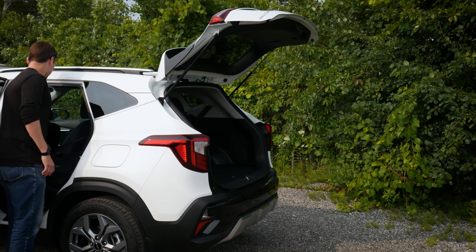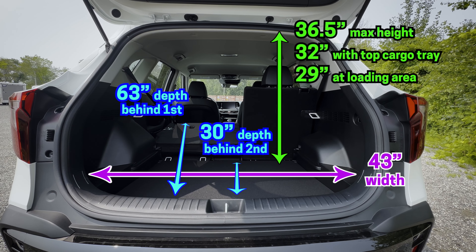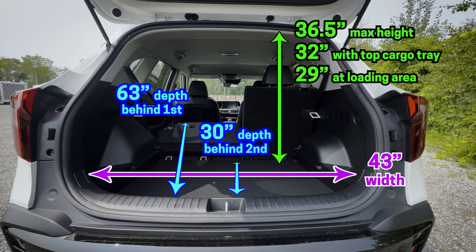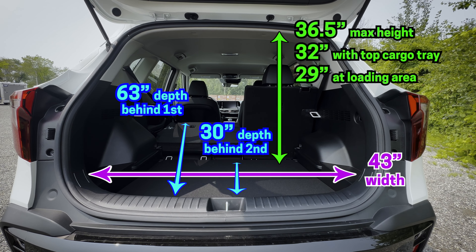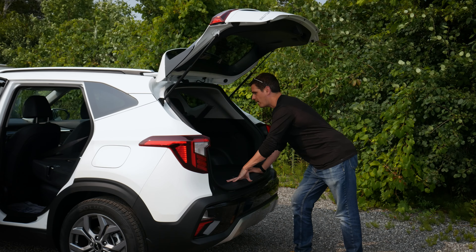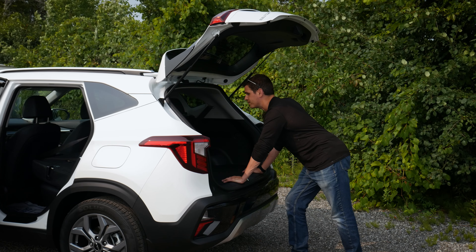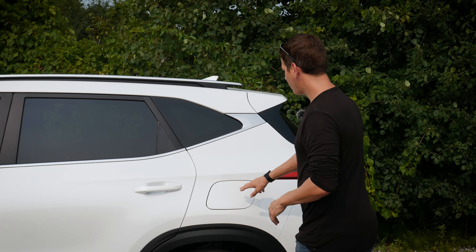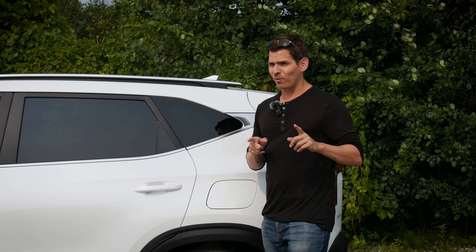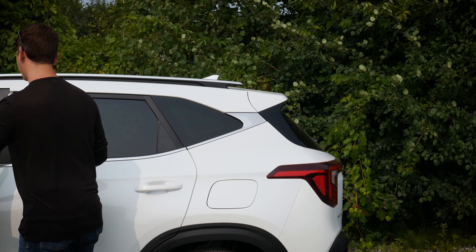One thing I like about Kia vehicles is the cargo area setup. You pull the cargo tray off and there's actually a way to slide it down lower to give you a bit more height. So if you need more space, you have the flexibility to do it — it's like a multi-height adjustable cargo area that gives you an extra three and a half to almost four inches of space.